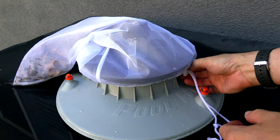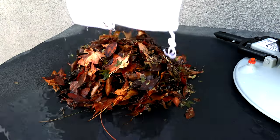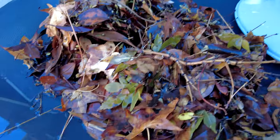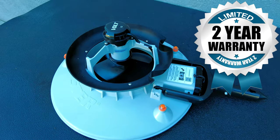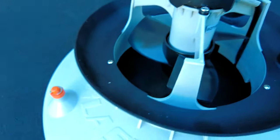Let me show you the debris that I picked up. You can see it definitely does a great job with leaf debris. The Volt Leaf Vac Rechargeable definitely is a game changer in this segment of battery operated leaf vacuums.